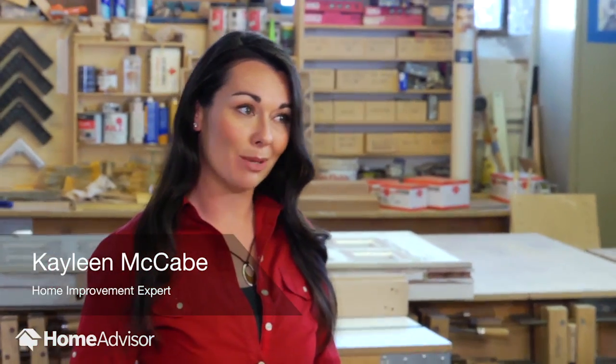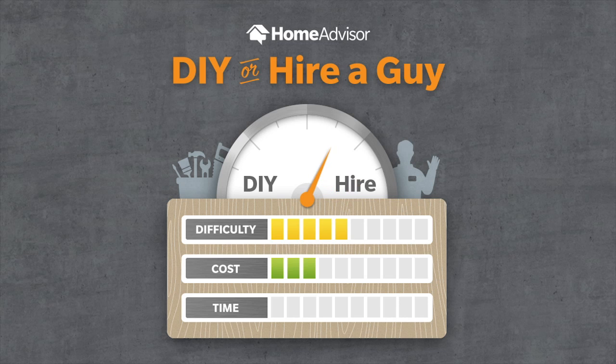Renovating your kitchen can add up, so why not take your existing cabinets and make them new again? Doing it yourself could save you big money, or it could end up costing you big time if it's not done right. This is how I rate refinishing cabinets on the DIY scale. Let me help you decide if you should DIY or hire a guy.